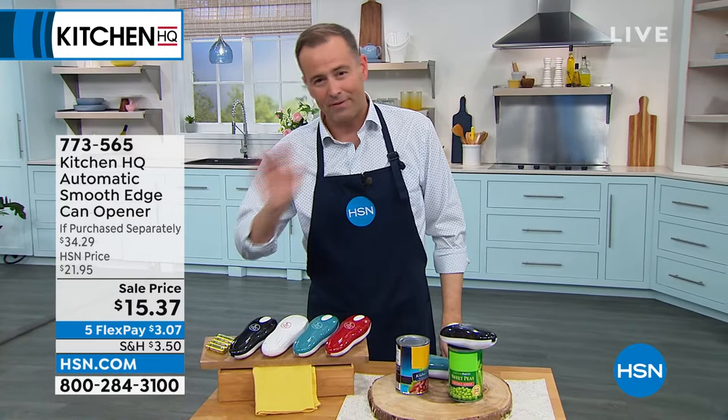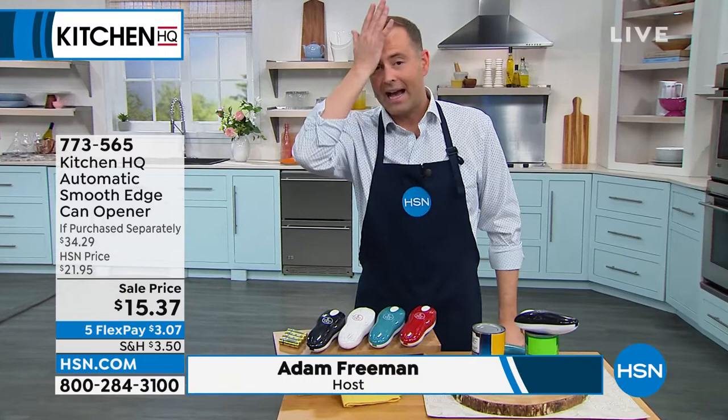HQ, do not hang up. We're counting you in. Should we have some fun for a second? Real fast — I've got a doorbuster deal. It's $15.37.